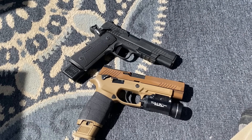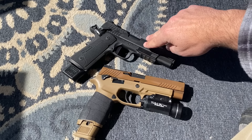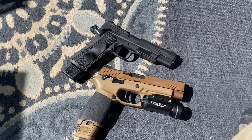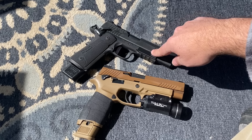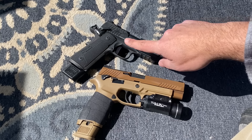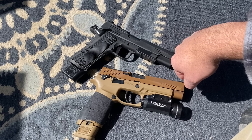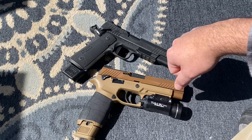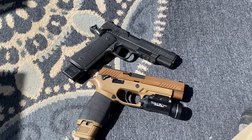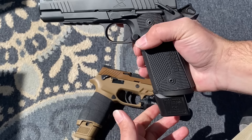Hey y'all, hope you guys are doing good. Today I have the Sig 1911X that was just released not too long ago, and the Sig P320. We're going to mainly be talking about the initial impressions of the Sig 1911X. I brought out the P320 M17 just as a bit of comparison, and I'll get to reasons why later on.